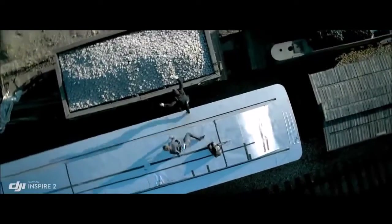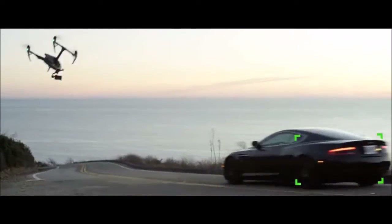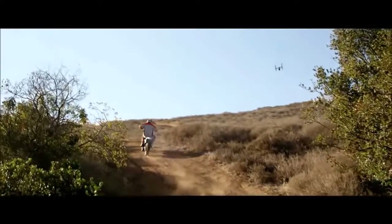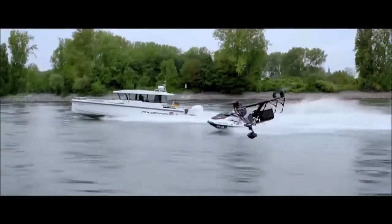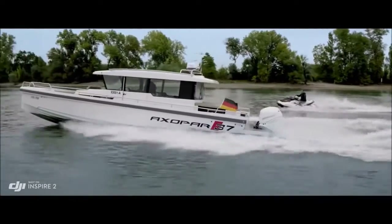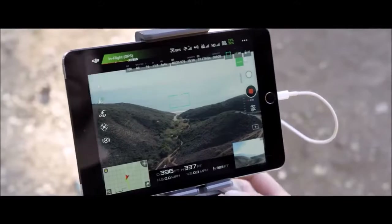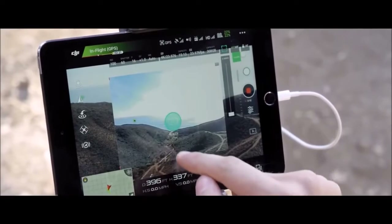Spotlight Pro keeps the camera locked on the subject, rotating beyond 360 degrees to fix the target in frame as the Inspire flies, while Profile Mode turns the camera to capture the subject's profile as the Inspire flies forward. The onboard FPV camera separates the flight view from the main camera view, effectively giving the Inspire 2 a dedicated tap-fly camera.